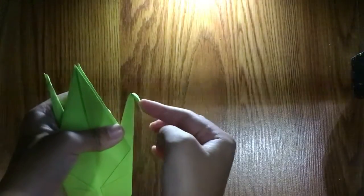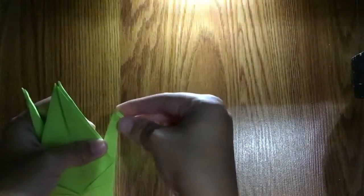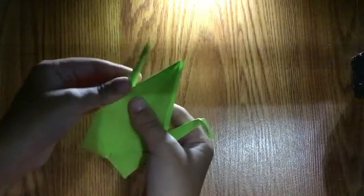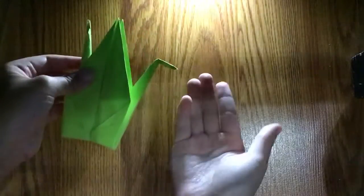If you fold it too far down, just like this, then you can fold it up. When you're done, you can pinch it. And for the tail you don't need to do anything.